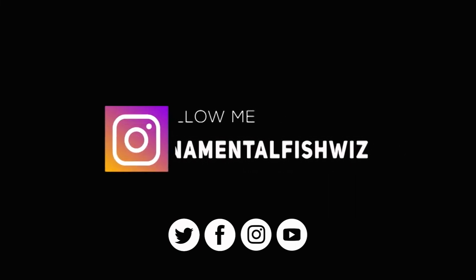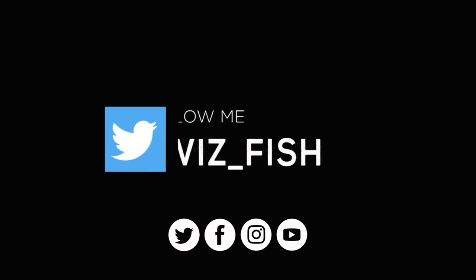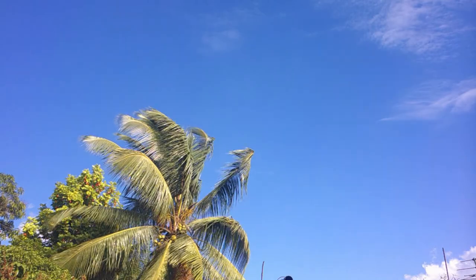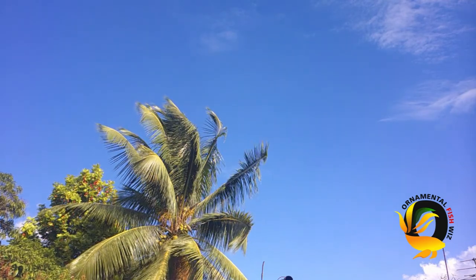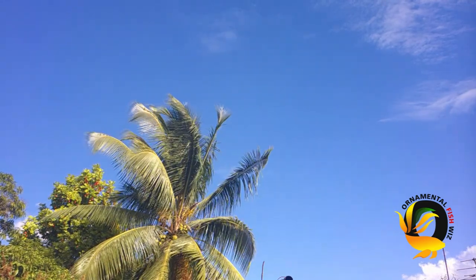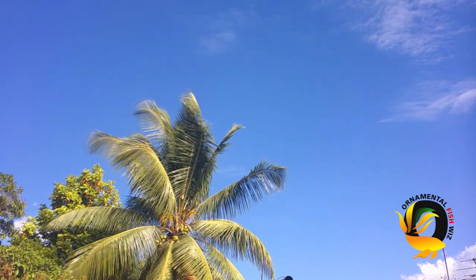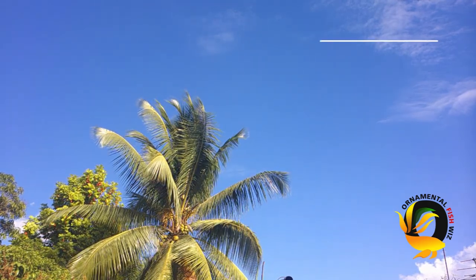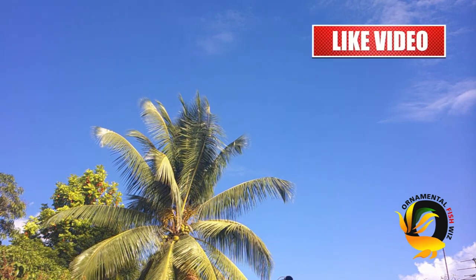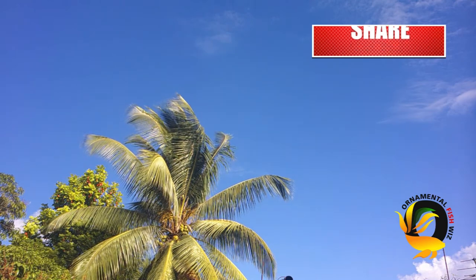Thanks so much, and I want you to continue to follow us on YouTube, Instagram, Twitter, and Facebook. If you're new to our channel and have any comments, please remember to leave them in the section below. Thanks so much for joining us for this video — hope this was helpful for you as you learn more about duckweed. Ornamental Fish With.